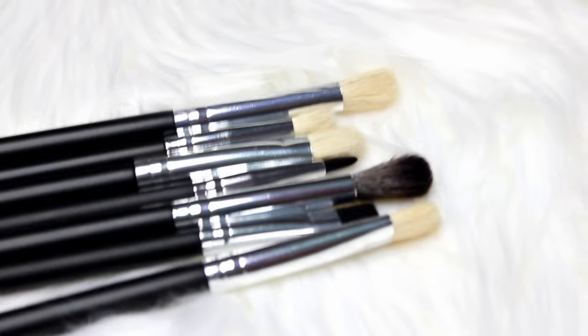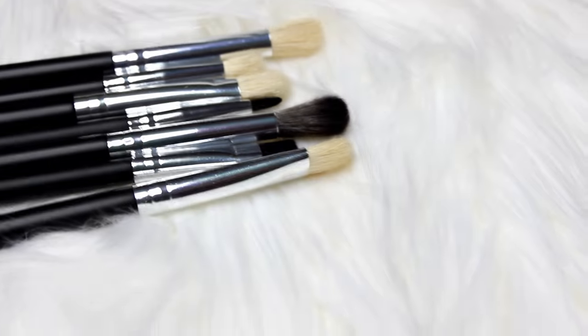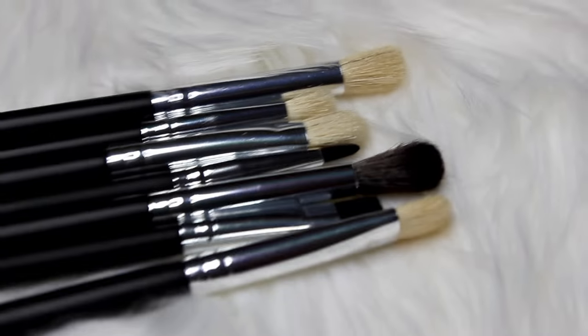If you're someone like me who doesn't like using pink, green, orange, or purple brushes in your professional kit, here's another seven-piece brush set just like the pink one I showed earlier — but the handles are black. It's the exact same brushes, just a different color. I would never put pink brushes in my kit, so it's good to know you can get it in black.